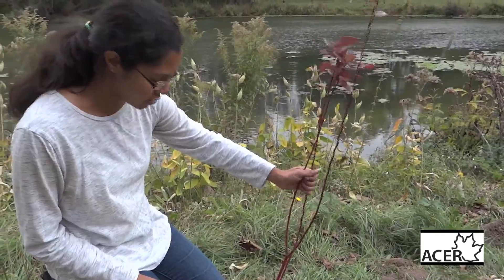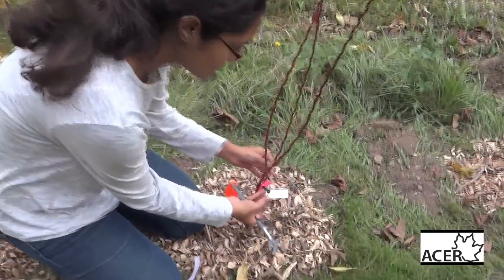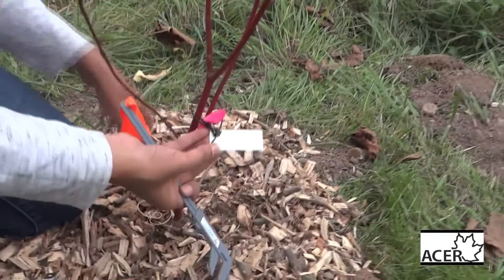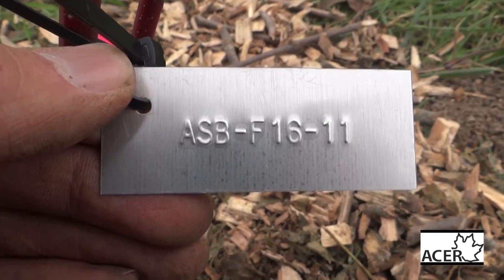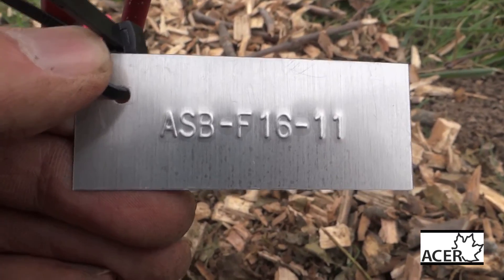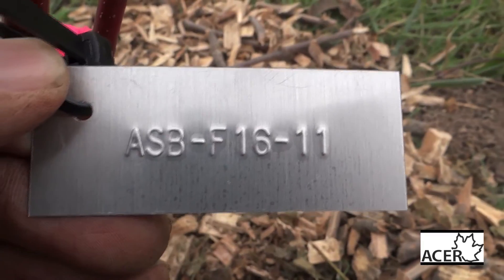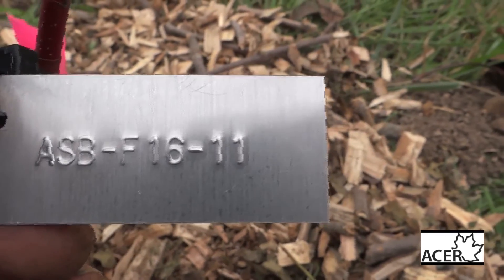This tree is a red osier dogwood. The first thing you're going to do is use a tag to identify it. There's a coded tag: the first three letters are the site — this stands for Sobel Bayfield. The second letter and numbers stand for fall 2016, which is when it was planted. And the last two numbers are for the number of the tree, so this is tree number 11.